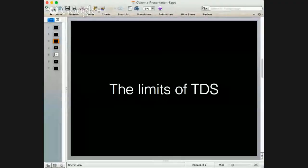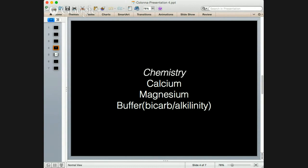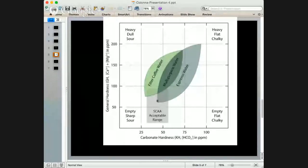Moving past the limits of TDS — TDS at extremes is a useful indicator, but when you get into the realms of 120 to 160 TDS, what is the difference? What does it mean? You can even achieve the same TDS and have a completely different flavor — which is exactly what was happening with that roaster at the beginning of the talk. So we were keen to move beyond TDS.